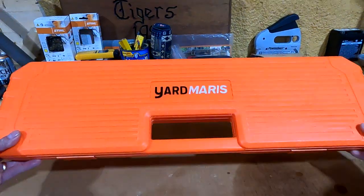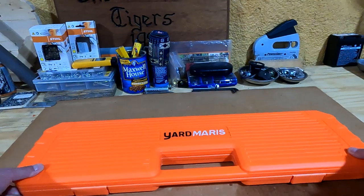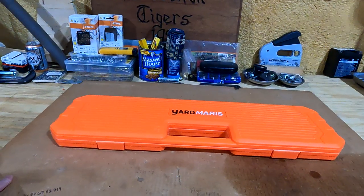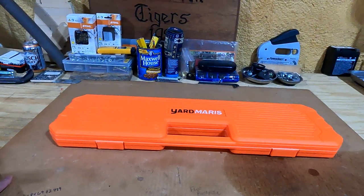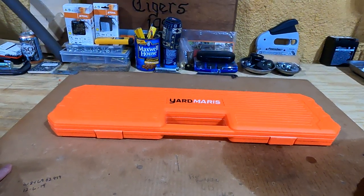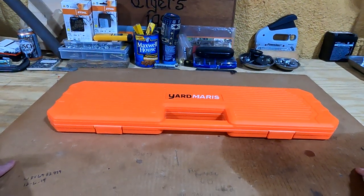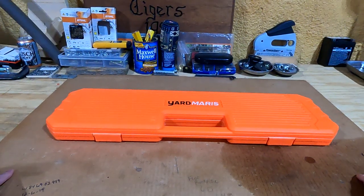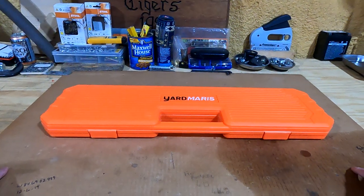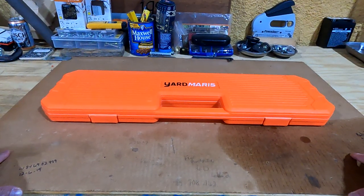The company name is Yard Maris. They reached out to me a couple weeks ago and asked if I was interested in sharing some of their products with you. They gave me a choice between, I think, the chain case and a helmet. So I already had a helmet, so I chose the chain case and it just showed up a couple days ago.